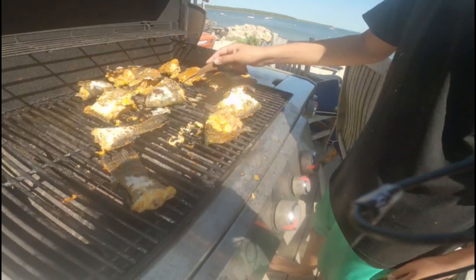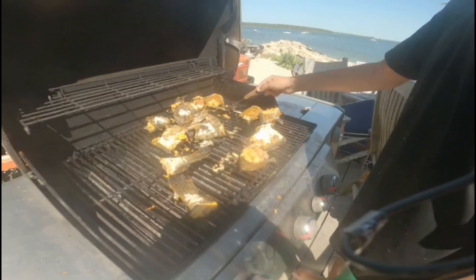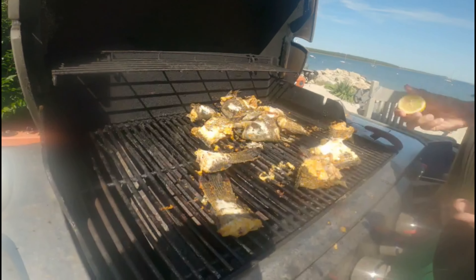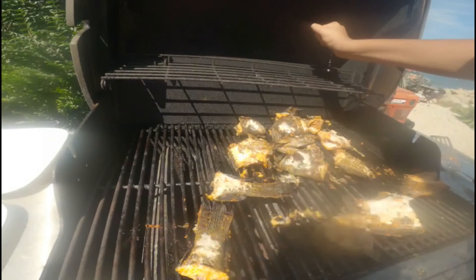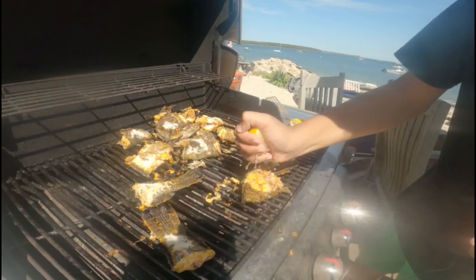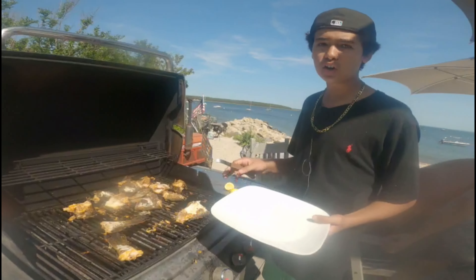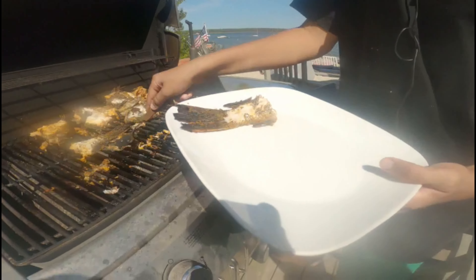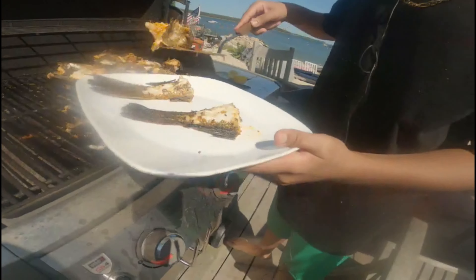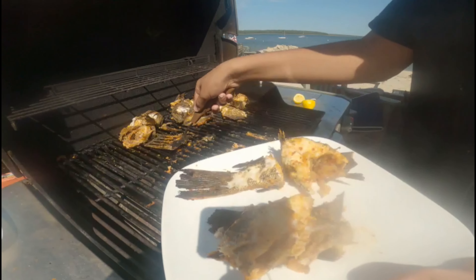We have extra seasoning so we can put it on top after flipping. Alright, we're basically all done — open it up and squeeze two lemons, getting all the juice on them. You want to keep it not fully cooked all the way, because fish is always good when it's slightly undercooked, like tuna. We ran out of propane but we got them all cooked perfectly.